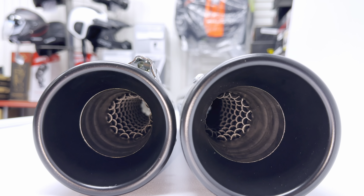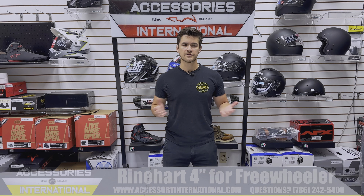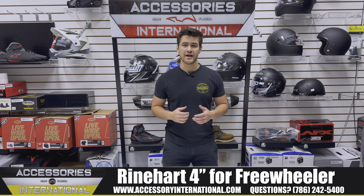Make sure to order your Reinhardt exhaust from AccessoryInternational.com. Thanks for watching our video today. My name is Alex at Accessories International out of Miami, Florida. Give us a call for any questions and thanks for tuning in.